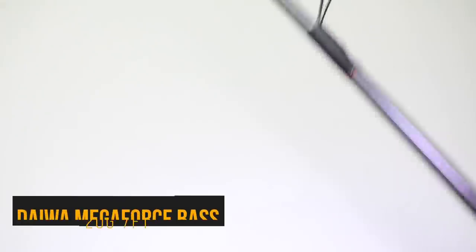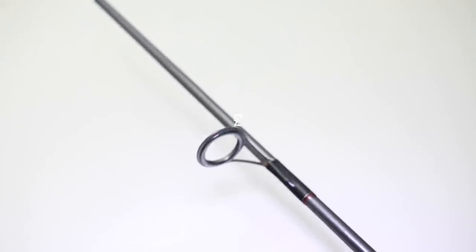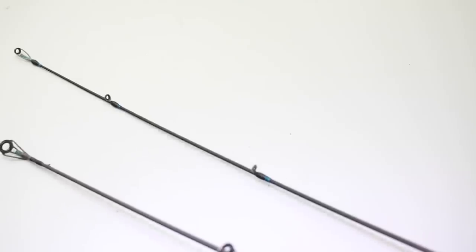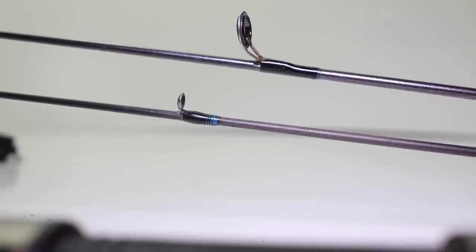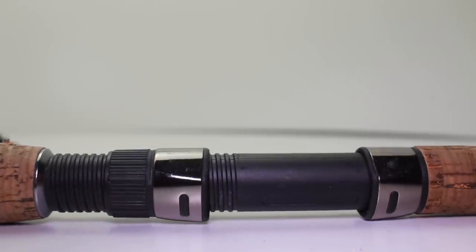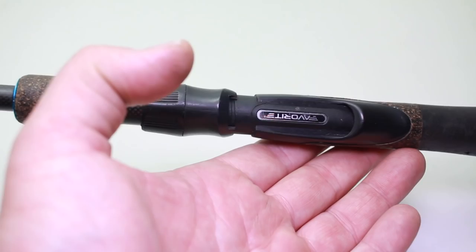I'd stick to main brands. I've got this Daiwa Megaforce Bass rod - it was £25 but I don't think they do it anymore. It's enough to cast 20-gram weights. I'm bending it here and I don't quite trust it. I'm not going to pretend to know exactly how the weave works, but I'd imagine a rod like this is mostly fibreglass, which makes it not quite as strong as a carbon rod, a little bit heavier. The balance when you hold it isn't quite good enough, and the plastic reel seat isn't great, but it's enough to get you out fishing.